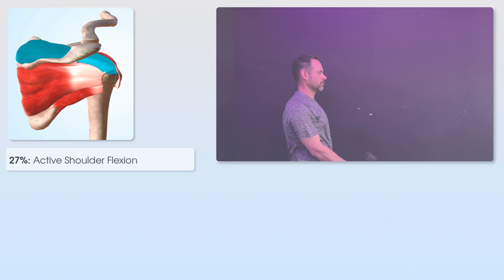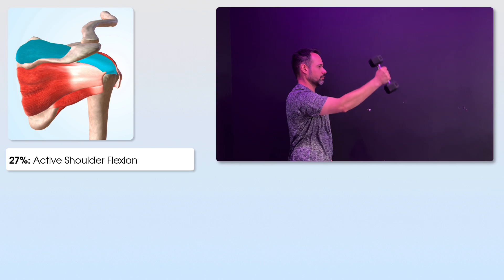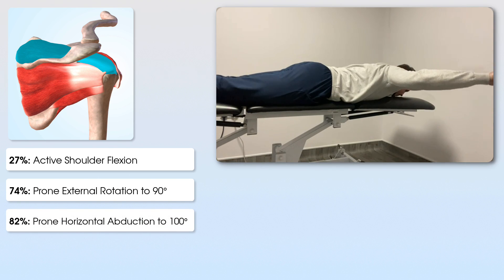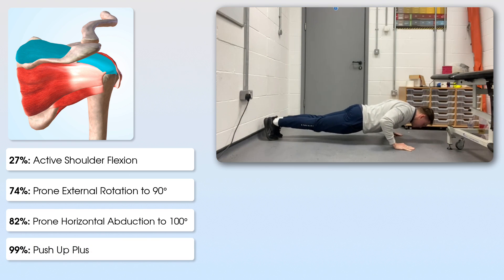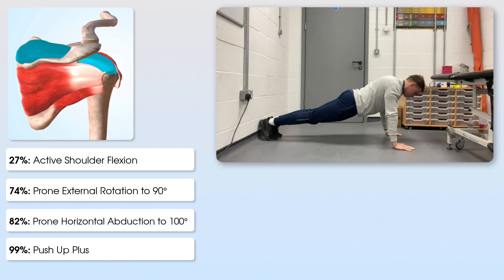Let's start with the supraspinatus and look at what exercises activated this muscle the most, going from low to high activation. At 27%, we have normal active flexion or elevation of the shoulder. At 74%, prone external rotation to 90 degrees. At 82%, prone horizontal abduction to 100 degrees. And at 99%, the push-up plus exercise — demonstrating that push-up plus generated the most activity for supraspinatus.